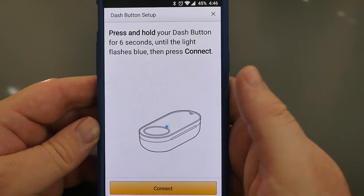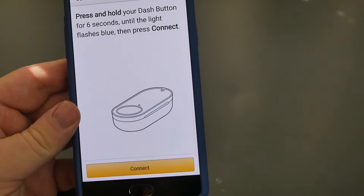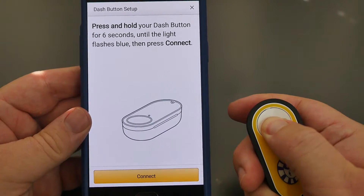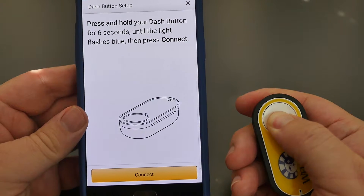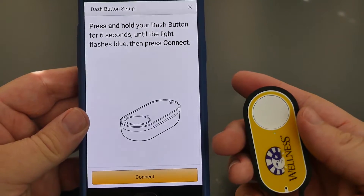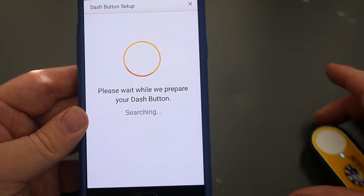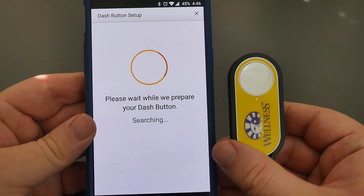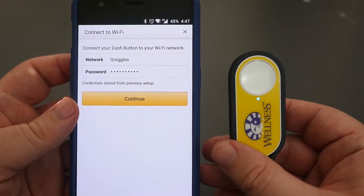Press and hold the Dash Button for six seconds until the light flashes blue, then press Connect. Here we go — one, two, three, four, five, six. I can see it flashing blue right now. I'm going to hit Connect. Perfect, it saw it connected.